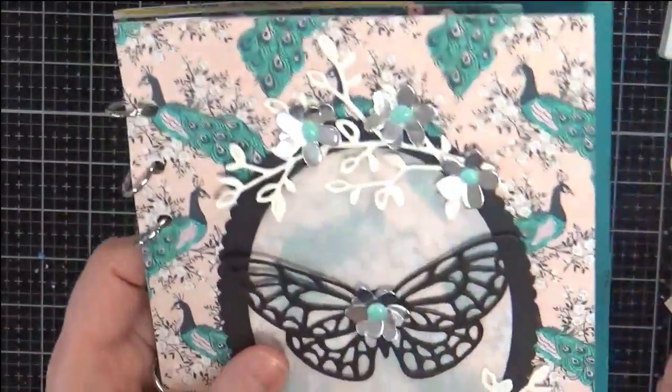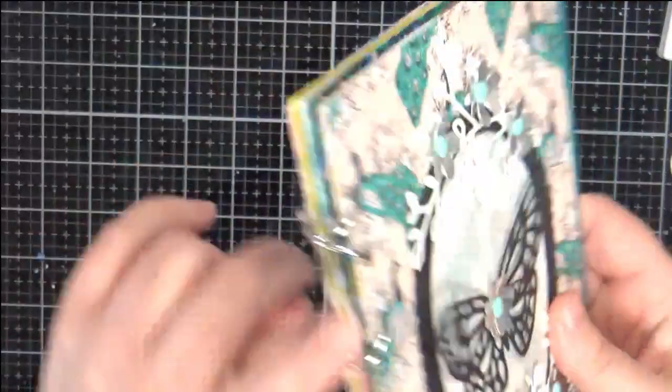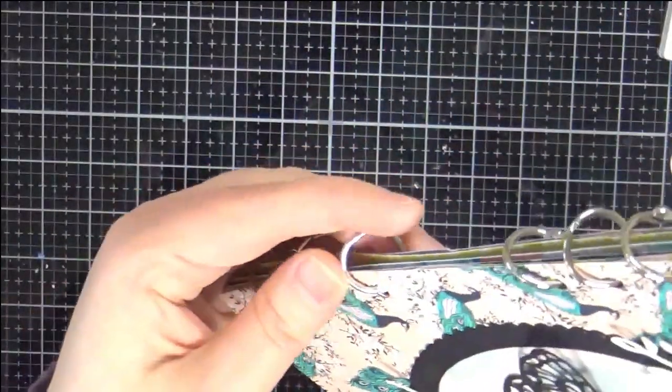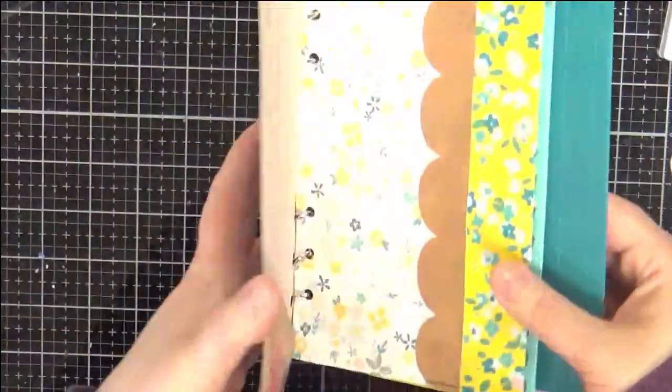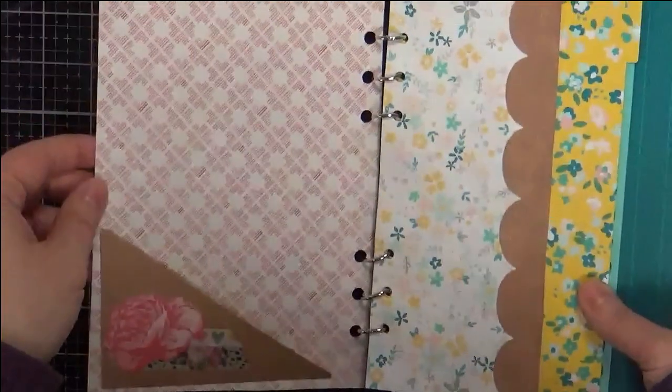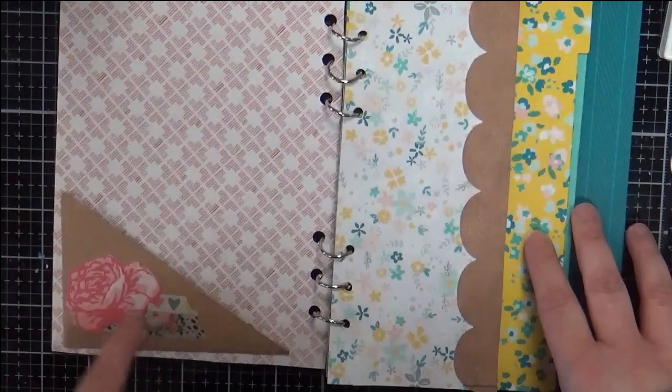The parchment acts kind of like vellum but with a little more crinkle to it. The journal has these little rings — they're about three-quarter of an inch, maybe half inch — so there's still plenty of room for people to add things in there.